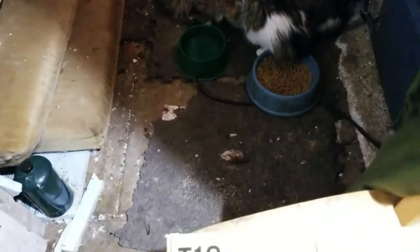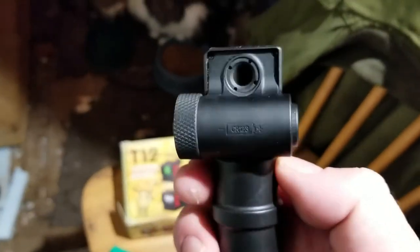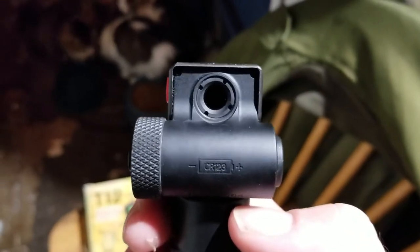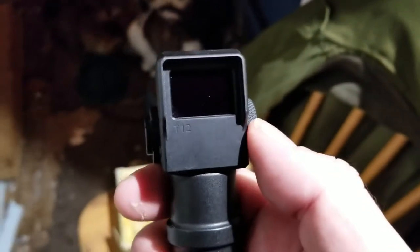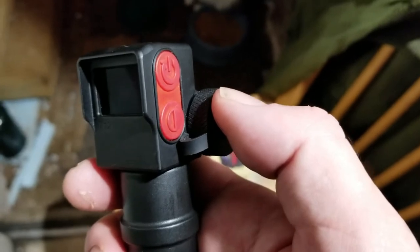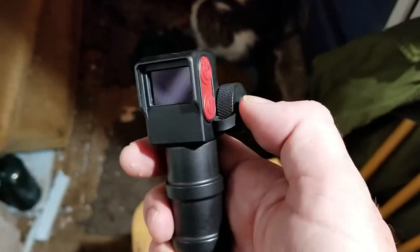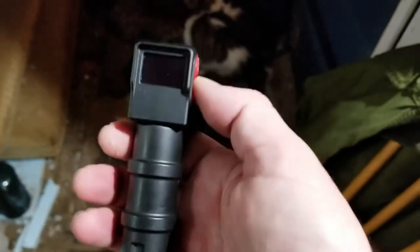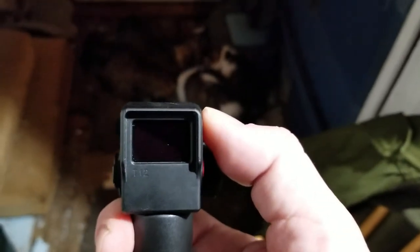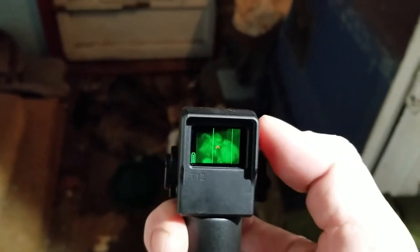Okay, so we're back to the T12 thermal imager from Tactical Imports. Here is the unit again — this end is what you point towards whatever you're looking at, and this other side is the viewing screen. It's going to be very difficult to do this, trying to hold the video camera and hold this unit and focus on the screen — I really need three hands for this. But this thing weighs nothing; you could hang this around your neck like a keychain and you wouldn't even notice it. Let's see what we can do — press the top button and it comes on.